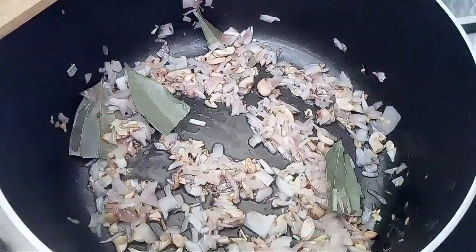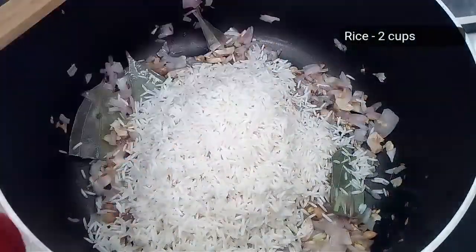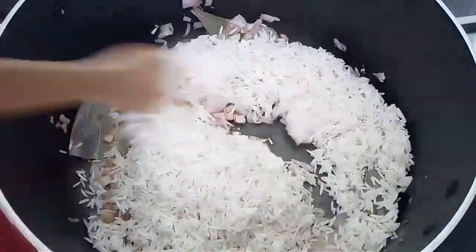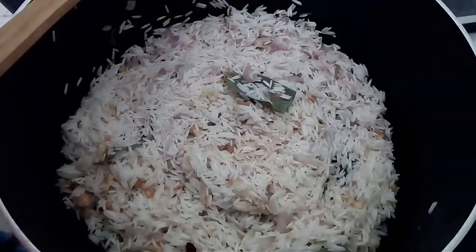Finally, add washed and soaked white rice. It's good if you soak the rice for at least 15 minutes before washing it. Keep mixing and roast the rice for about 1 to 2 minutes. Remember, the flame must be low. Meanwhile, boil some water.